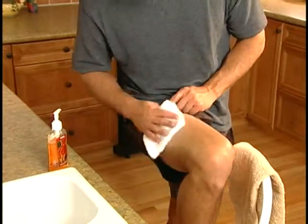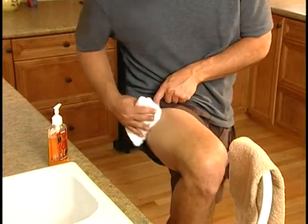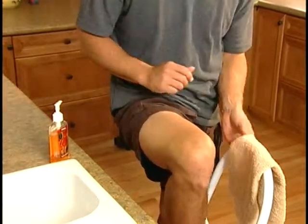Before taking a treatment, clean your skin with soap and water where the pads will go. You may also use rubbing alcohol if your skin is not sensitive. Make sure to dry your skin completely.